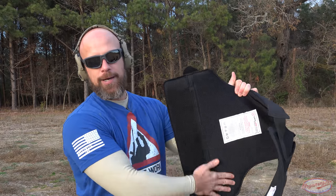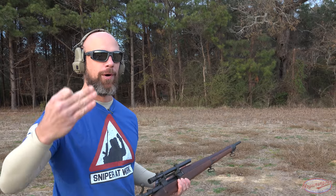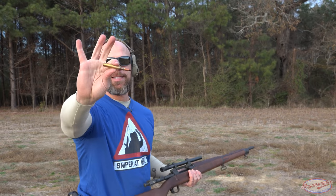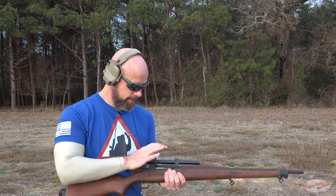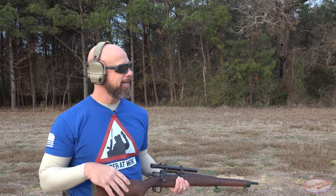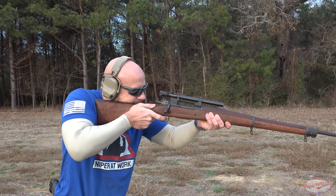Now let's move on to the hard plate. Whenever I'm reviewing armor I always debate whether to work my way up from easier threats or just go straight to the hardest one — and that's what we're doing today. We have black-tip 30-06 AP and we're going to shoot it out of my 1903 — a beautiful rifle. The plate is about 15 feet away, so we're effectively getting muzzle velocity at this distance.